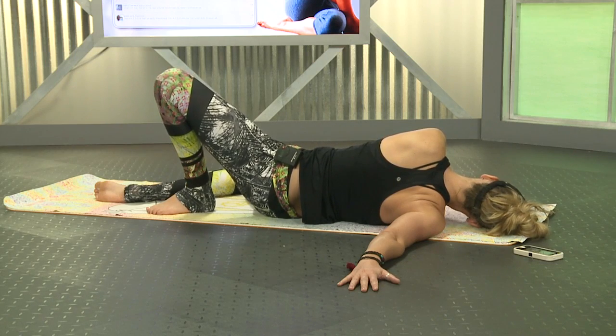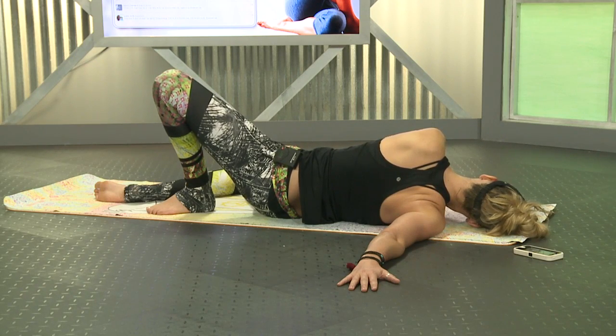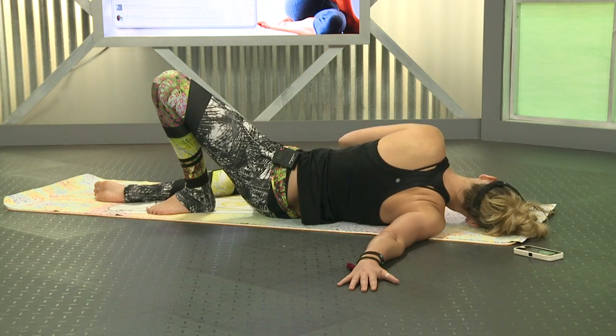If the front of your shoulder feels like it's going to pop out, it's all good — notice your reaction. This is our work. The most advanced yogi is not the person who can float into handstand or put their foot behind their head — it's nice and impressive, but the most advanced yogi is the person who can stay calm no matter what's happening. Maybe it's a fight with your husband or wife — how do you calm yourself down? How do you not react? Somebody rear-ends you — do you get out and start screaming? See if you can continue to keep that calmness about yourself.